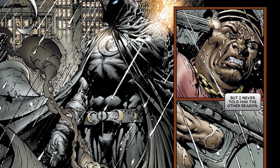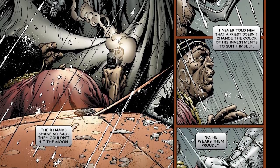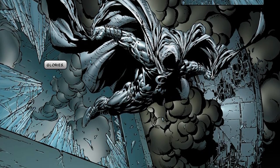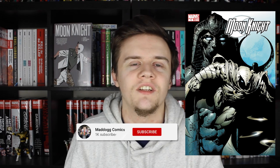With Moon Knight, I started with the run written by Charlie Houston and illustrated by David Finch. I had absolutely no clue who Moon Knight was — there wasn't a handy video called 'Who is Moon Knight' that existed at that time. This was an amazing introduction because Moon Knight hadn't had a solo series for a couple of years before that. It was dark, gritty, really violent, and it had a great fight between Moon Knight and Bushman.